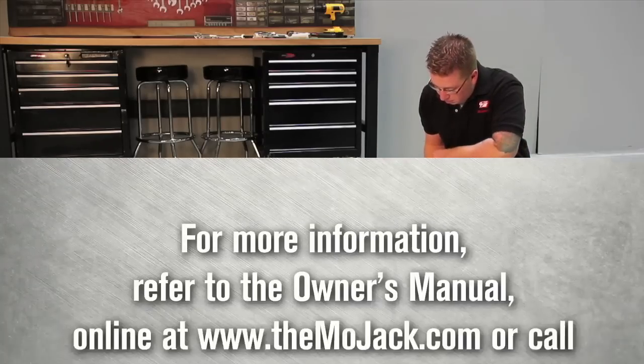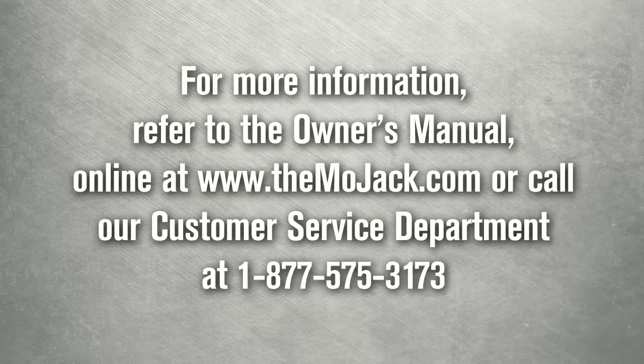This completes one full working cycle of the Mojak EZ. Additional information may be found in the owner's manual or online at themojak.com, or call our customer service department at 877-575-3173.